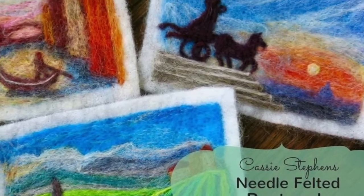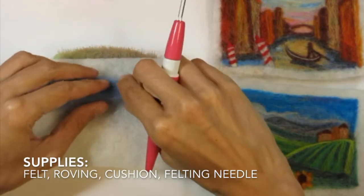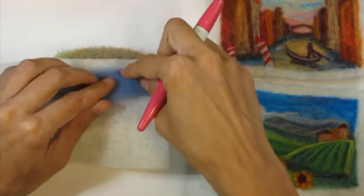To remember our trip to Italy, I decided to needle felt some postcard-sized images based on some of the photos I took while I was there.